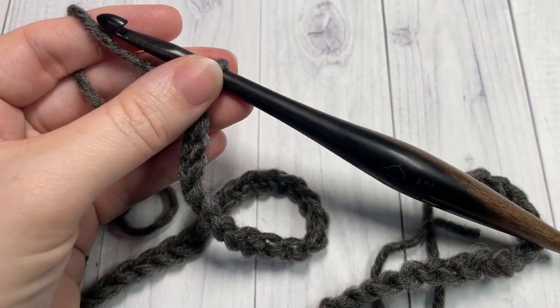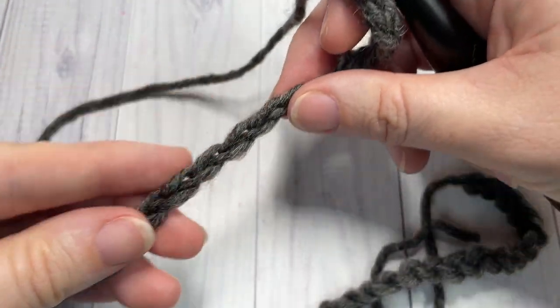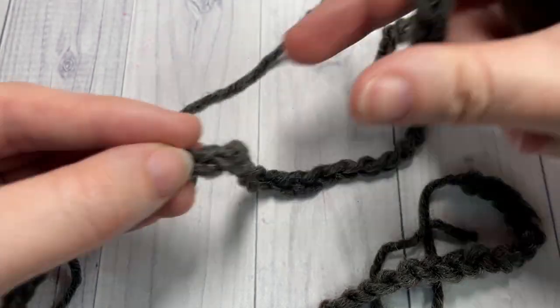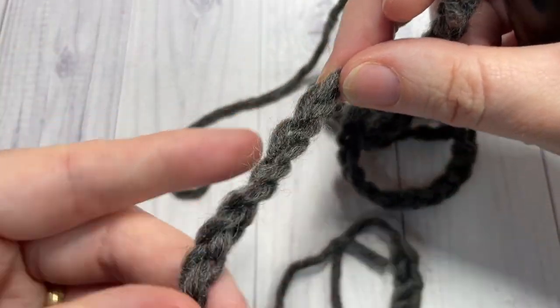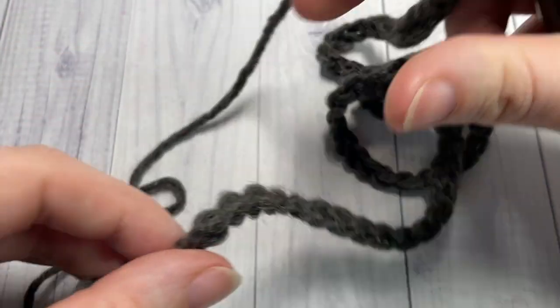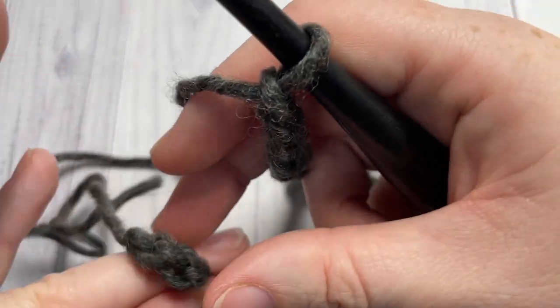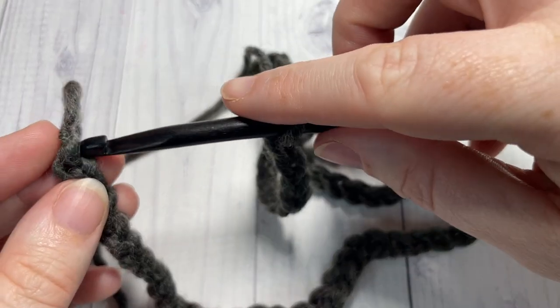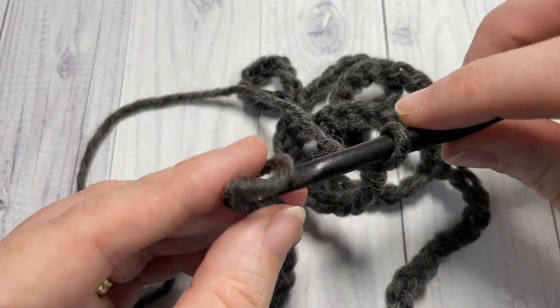Once you have worked your foundation chain, being careful not to twist that chain, you're going to join with a slip stitch into your first stitch. I'm going to join and work into the back bumps of my foundation chain — it's completely personal preference.